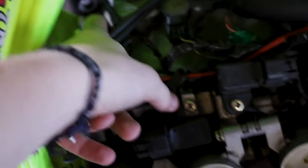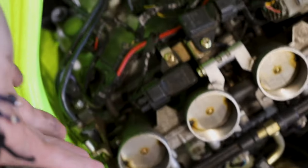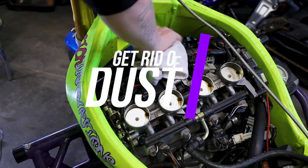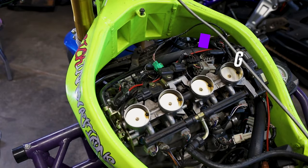Now that we have the air box off, we can go ahead and get to the spark plugs. We have cylinders 1, 2, 3, and 4. Go ahead, unplug them, pull the coil packs out, then replace the spark plugs. One thing when you're replacing your spark plugs or doing anything in here is trying to get as much of that residual dust off as possible. We don't want to take the spark plugs out and then get anything into our cylinder.